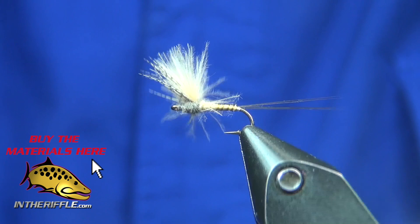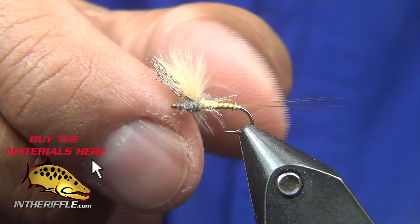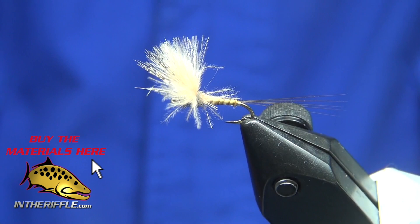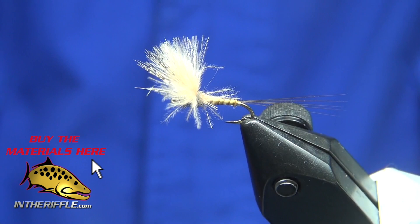I like the way this fly sits in the water, and I like those little extra wisps of CDC dragging along too — those look like legs. If you look at it from underneath, that fly looks pretty good. This is my version of Shane Stalkup's CDC Comparadon.